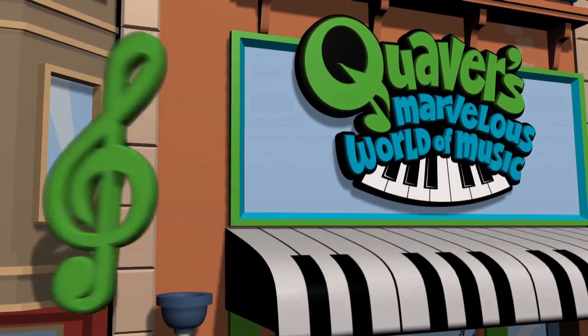Whoa dude. Ladies and gentlemen, Bertha Chebbins.